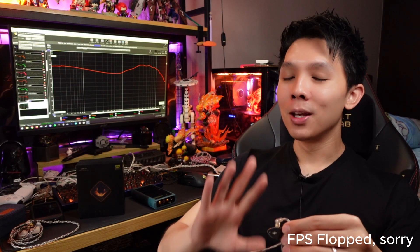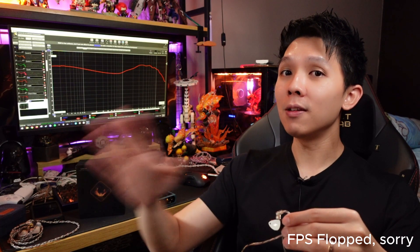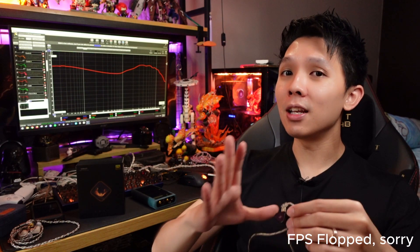Bass heads out there, stay with your Likato — not this. Now the mids: although I mentioned a little bit of mid-bass is added, don't be confused or mistake it for being unclean. It is still very clean sounding — no bass bleeding like some other IEMs do.